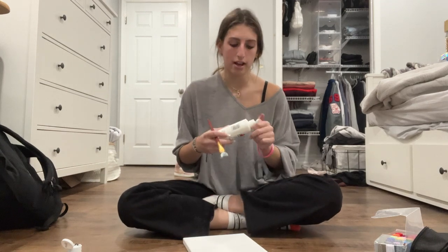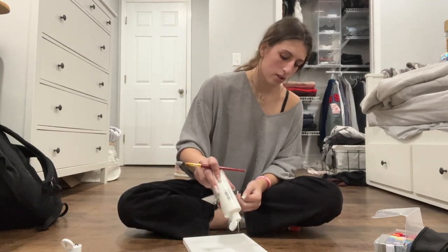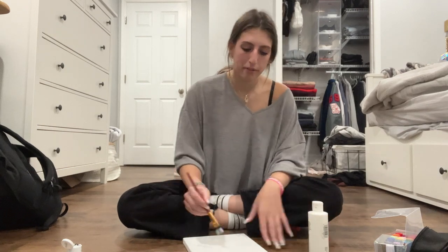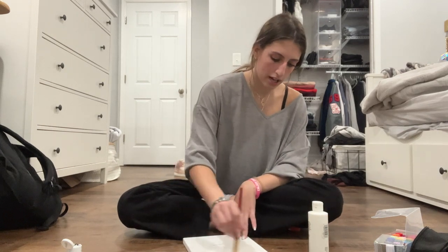The little twist to this is I'm only going to be using half of the canvas, because the other half — well, I'll explain at the end. You're probably like, what is this girl doing? You'll see, I promise.